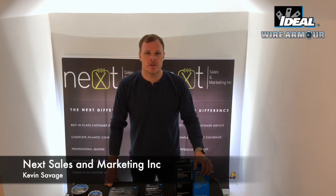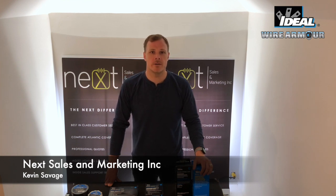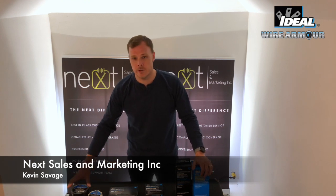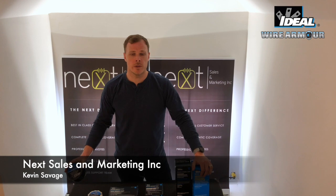Hi, I'm Kevin Savage with Next Sales and Marketing, and today I'm proud to announce the launch of Wire Armor by Ideal Industries. It's our full line of electrical tape, starting from your general purpose tape all the way to your premium all-weather corrosion resistant tape.